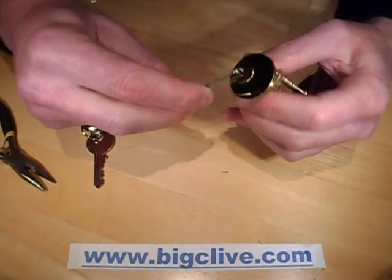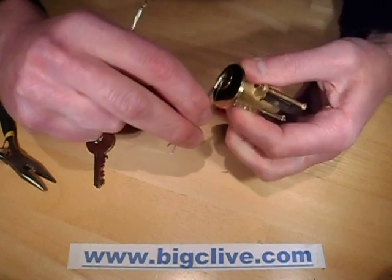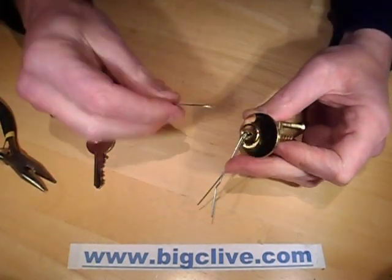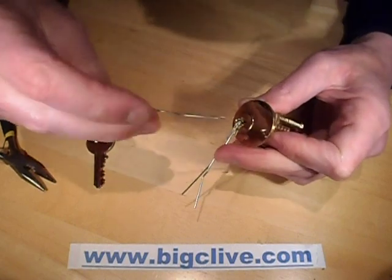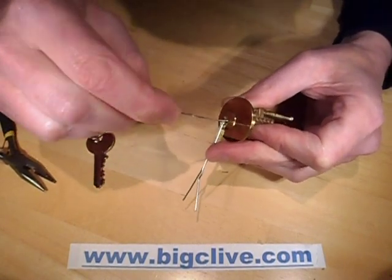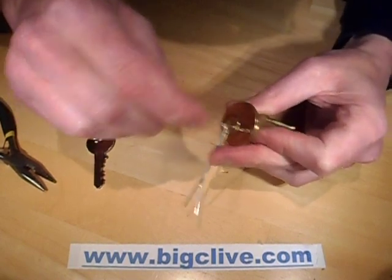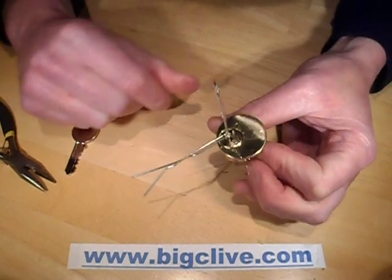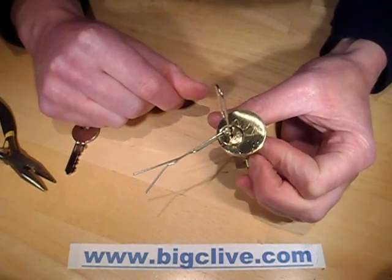It's locked at the moment. I'm going to put that torquing tool in and apply the rotational pressure, and just start jiggling pins. No real science to this — it's really... and there it goes already, that's it picked. That didn't take long, did it?